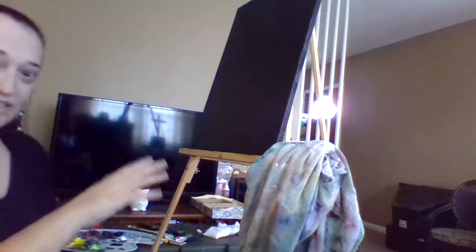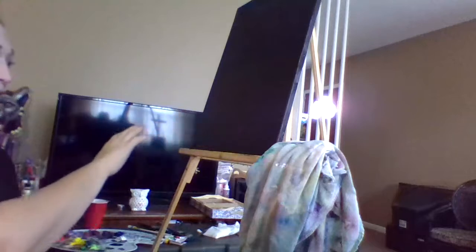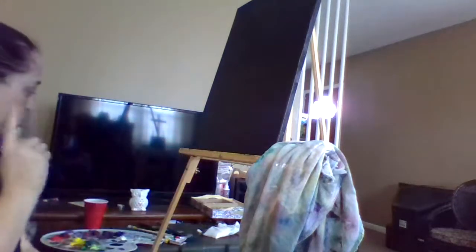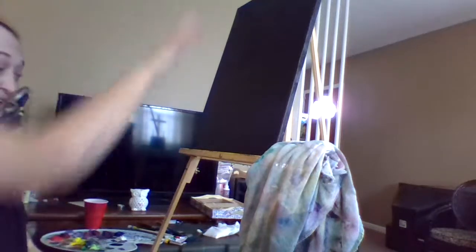Beat the devil out of it! So what I've done with this canvas — as you can see, it is already primed with the black. Is it dry all the way? No. Why? There's a secret blended in here — and I'm about to show you why. That is a huge surprise for all of you to learn.